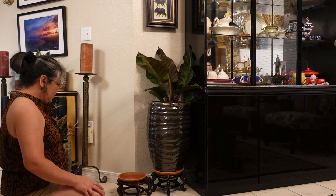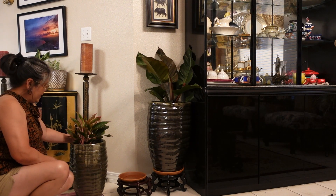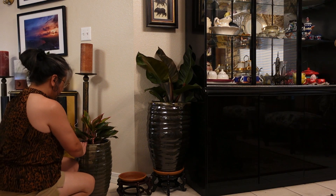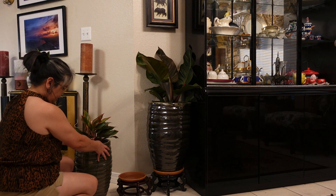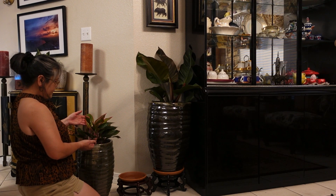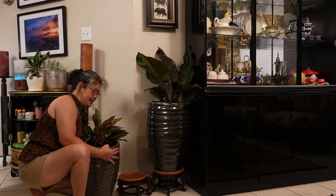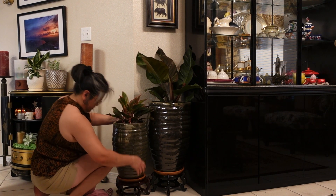I have two different plants here. Comment below if you know the names of these plants, because I don't really know the names — I just really liked them and bought them. The color of this one is really, really pretty. Make sure you look at the side of the plant and turn the pretty part — the leaves — facing out toward you. Make sure it's centered and stable.